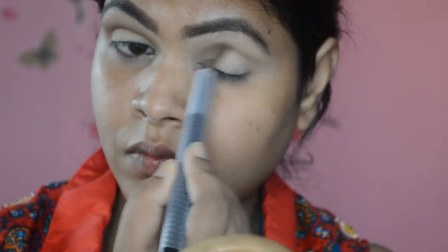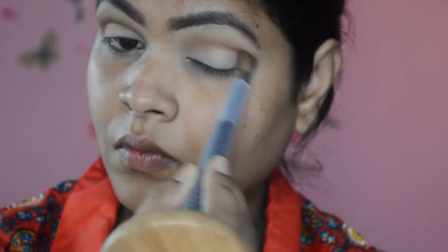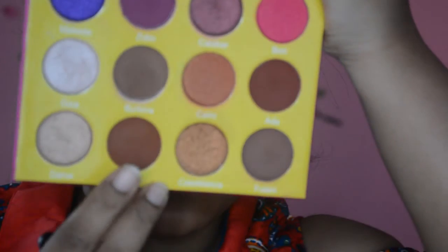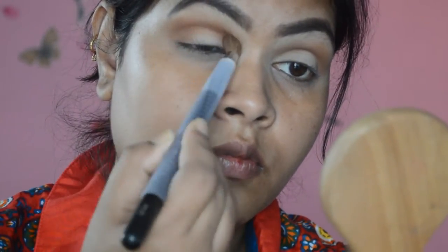I'm blending that brown shade into my crease with the blending brush. Then I'm taking a chocolate brown shade and placing it just above the previous shade to create a nice transition from chocolate brown to brown, blending with the same blending brush.